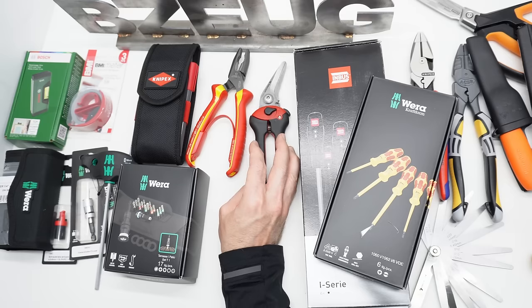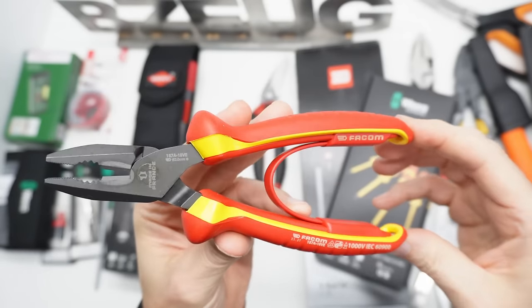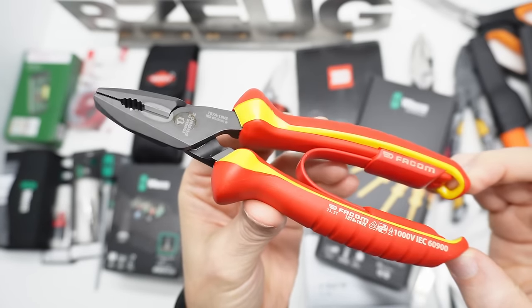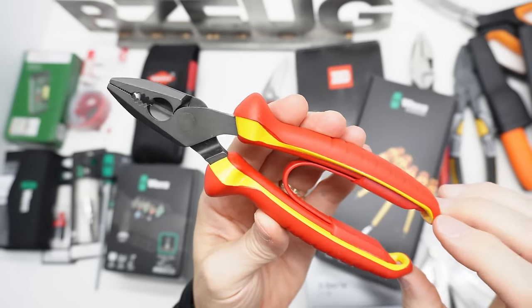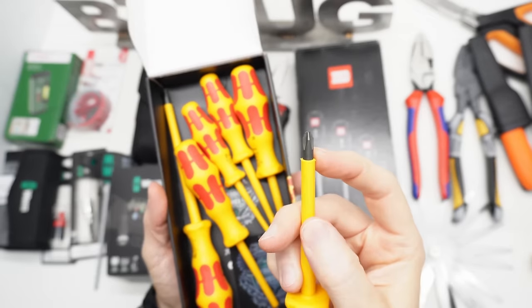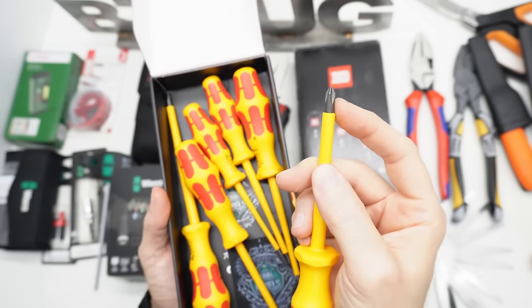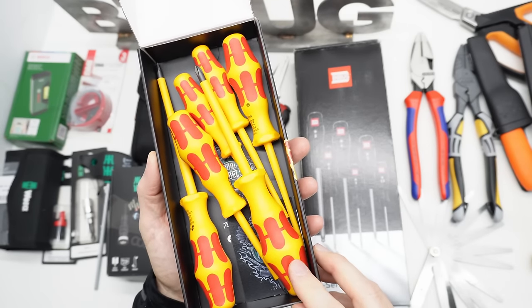This one is actually quite nice. Another very pleasant surprise from FACOM is this VDE Pliers and Cutter. This thing feels like quality. I just got this and I haven't had a chance to use it yet. This set is on sale on Amazon DE for about 20 euros.